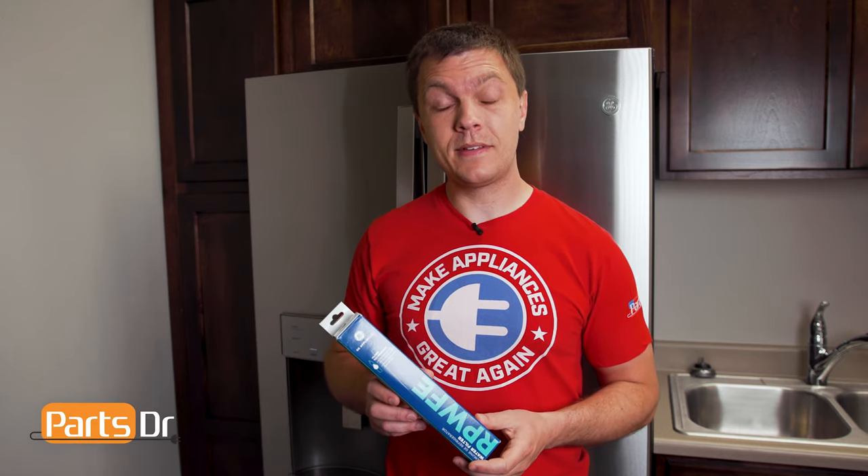When it comes time to actually replace the water filter, you can also find those on our website, PartsDoctor.com. So that's it for this video. If you learned something new, hit that like button, and if you like fixing things, please consider subscribing.